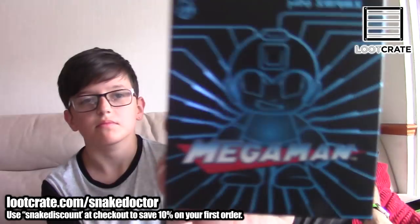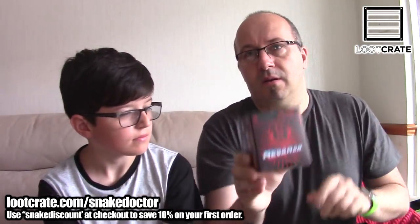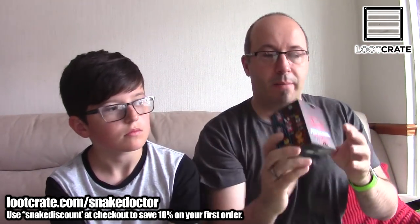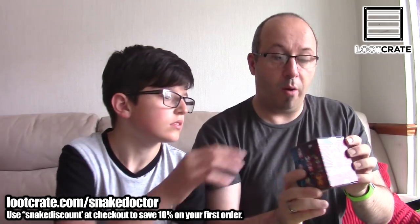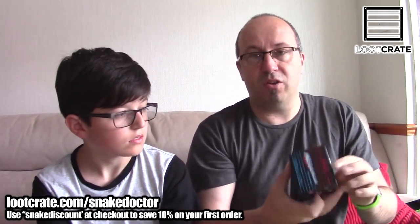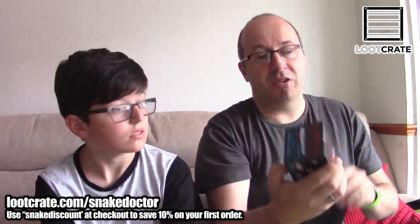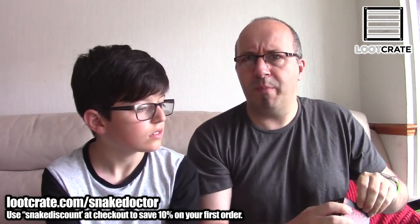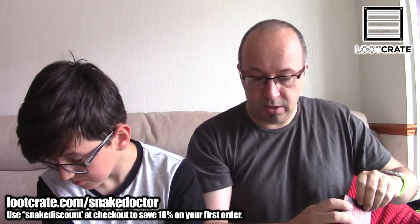This is Mega Man. We have red Mega Man and we have blue Mega Man. There are all different Mega Man characters on the side of the box. If you've played any of the Mega Man games, Mega Man is a big character — it's a Capcom game but it does appear on Nintendo platforms. It's a good game.